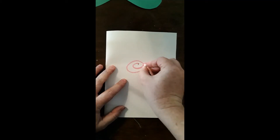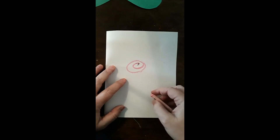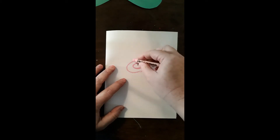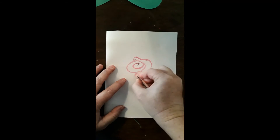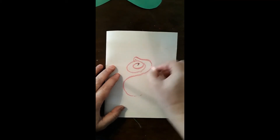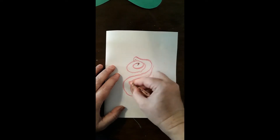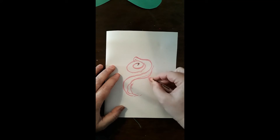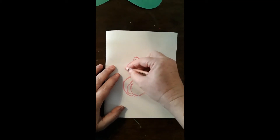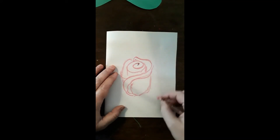I am first going to make a kind of a snake — something like that. Yours does not have to look exactly like mine because no two roses look the same. Then I am going to do what is almost like a backwards S, and maybe make it a little bit double. Close it off and finish it on either side, then maybe add another one there.